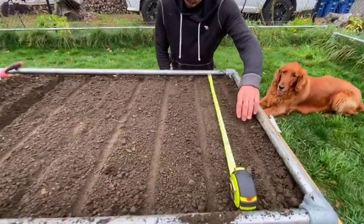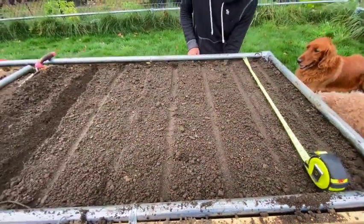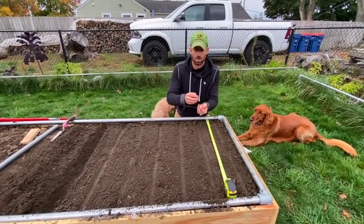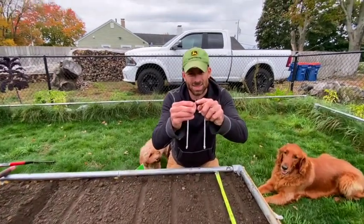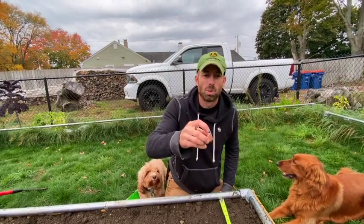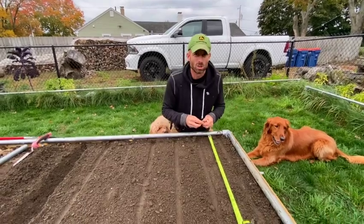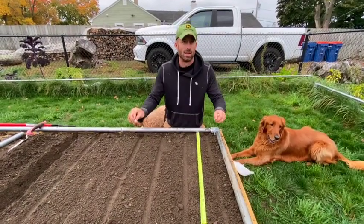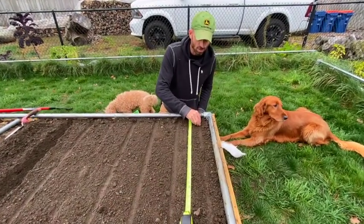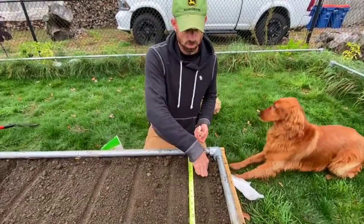I just marked out my rows with a pipe and I have my tape measure. When you're planting garlic, you can notice that there's a pointy end and then there's a butt end — that butt end is the root end. You want the pointy end up and the butt end down. You want to plant them about three inches below the soil surface.